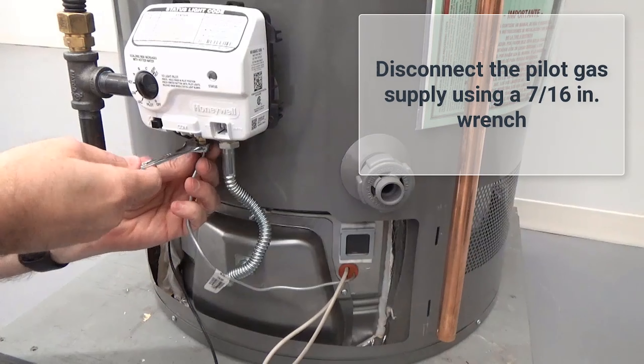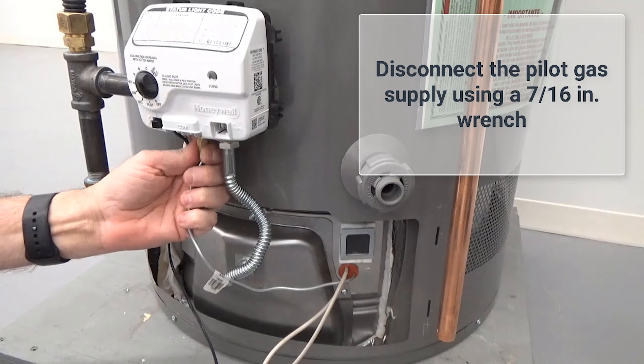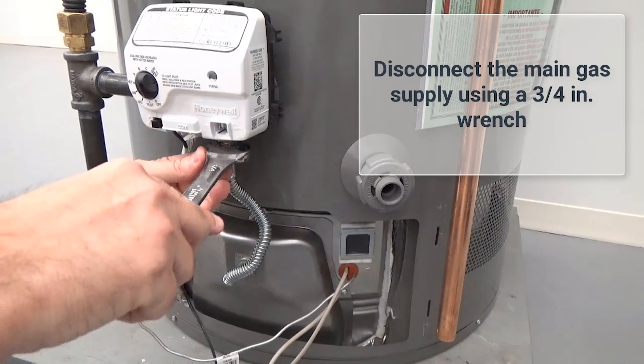Disconnect the pilot gas line. Disconnect the main gas supply line.